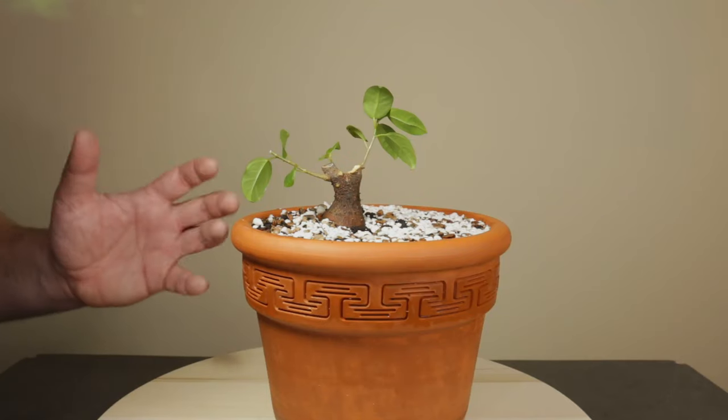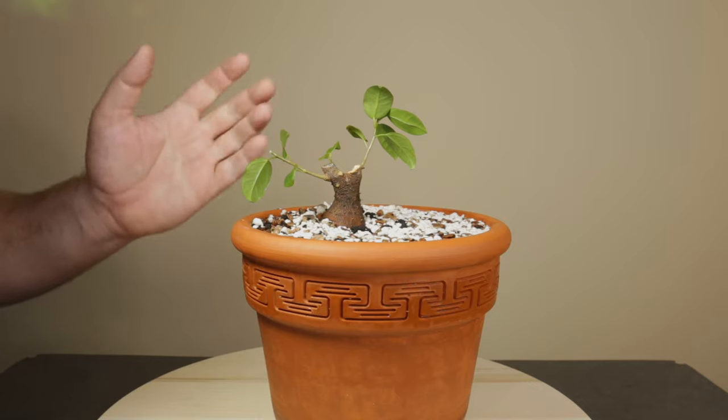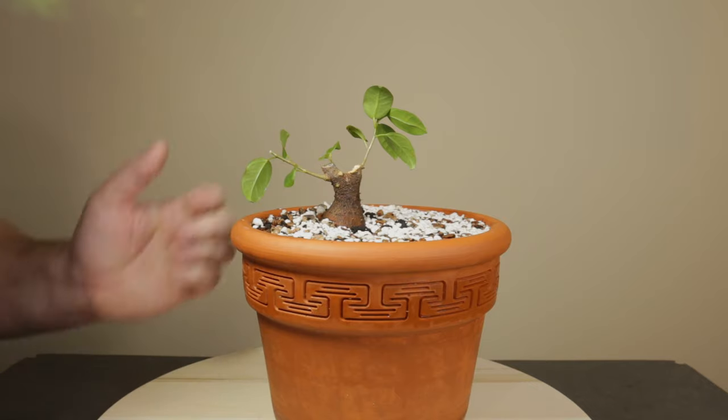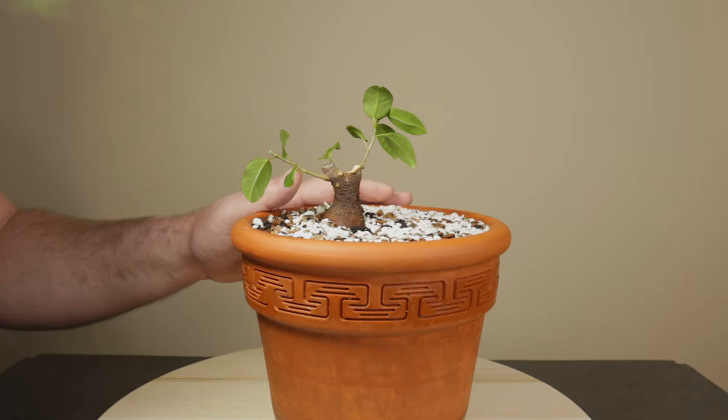If you found this video useful or want to share your opinion on this bonsai project, please leave a comment in the section down below. Also if you liked it, let me know by pressing the like button. That's all for today, thank you for watching and see you in the next bonsai video.